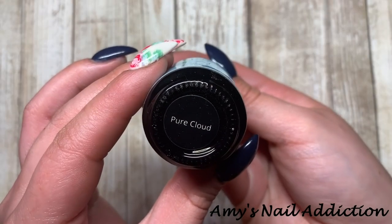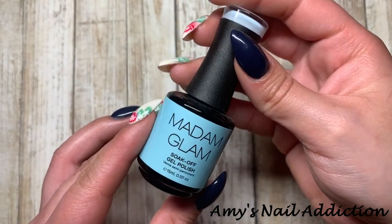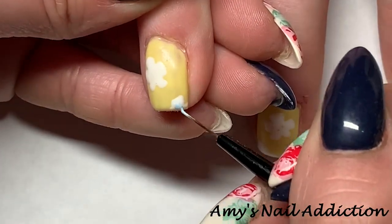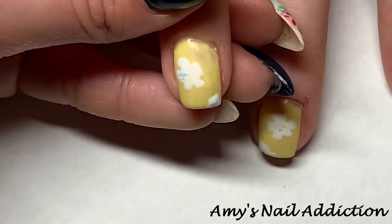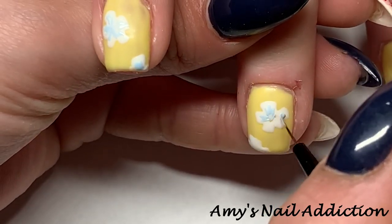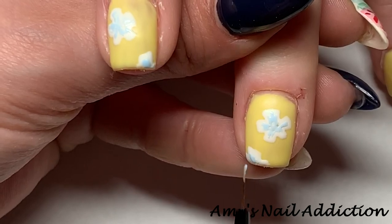Next I'm going to go in with Madame Glam's Pure Cloud — this really nice soft baby blue, slightly darker than a true baby blue. I'm going to use this color to add some detailing and some color to the flowers.